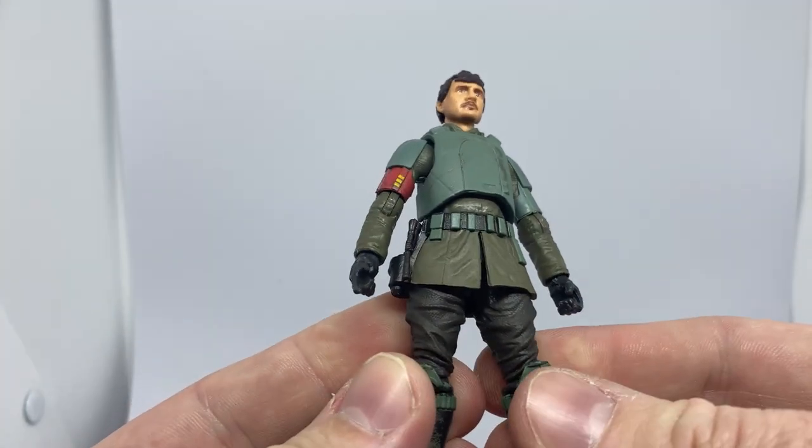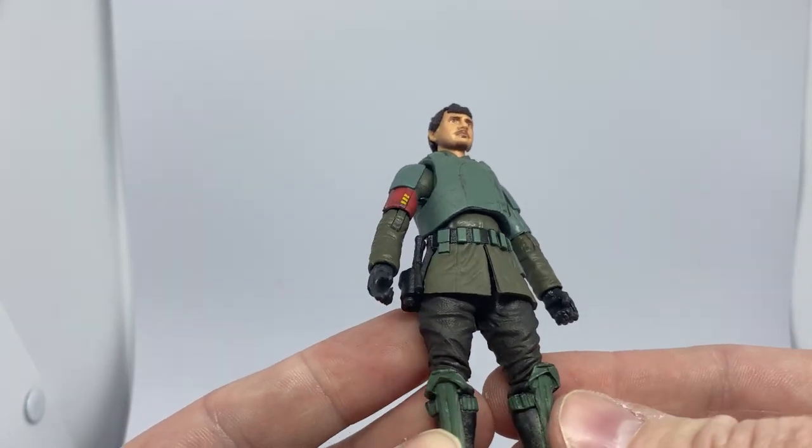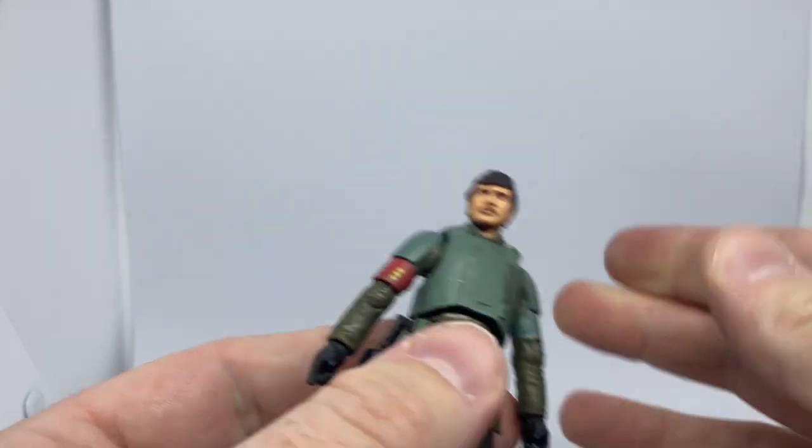I really like the fact that they repurposed this armor from Rogue One and a bit of Solo as well, I think. Yeah, it all sort of blends together as all part of the Empire now.